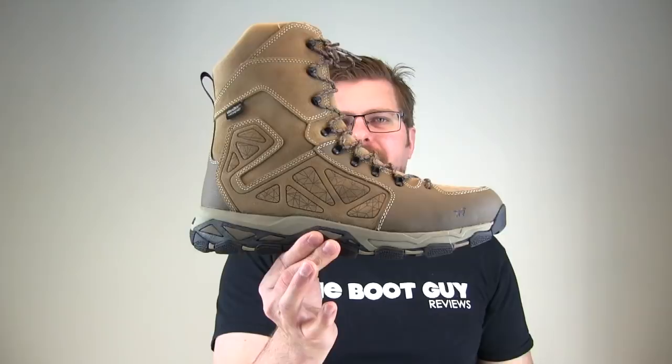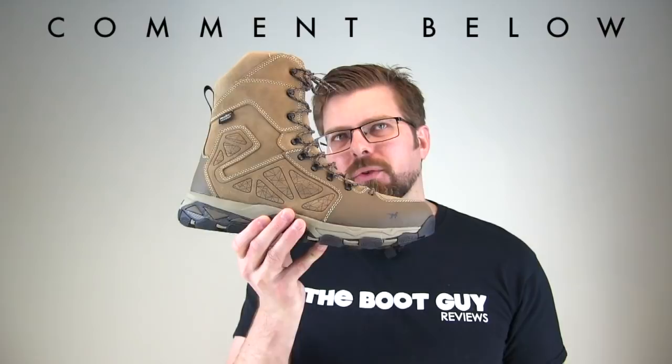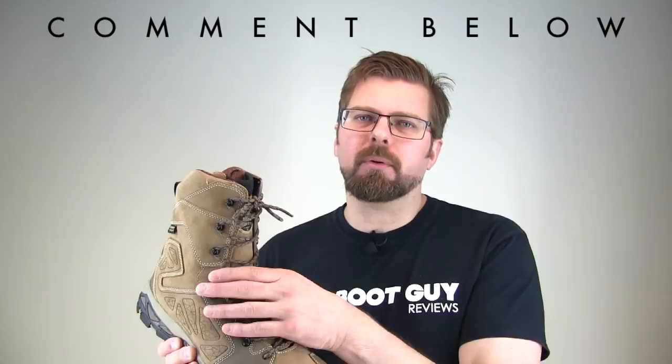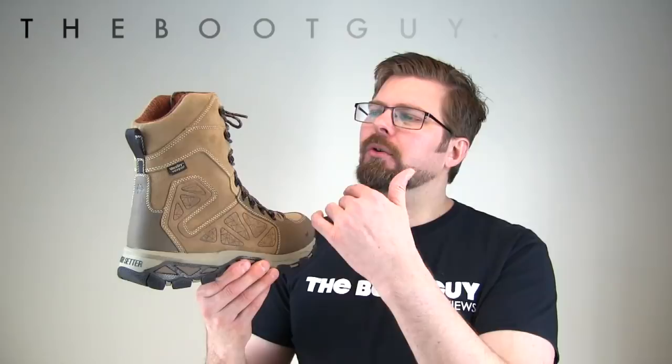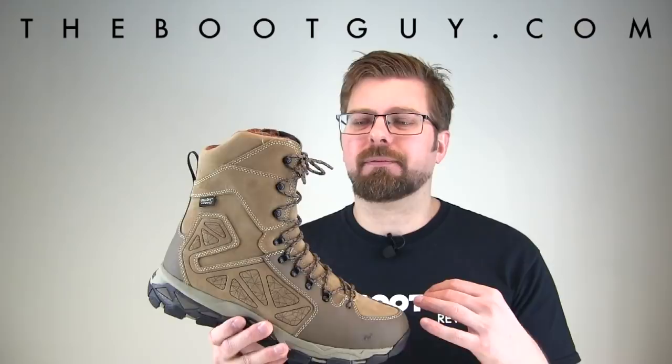So that's the Ravine by Irish Setter — 8-inch insulated waterproof. If you're currently wearing anything in the Ravine family from Irish Setter, please comment below and let guys know what you think. Also, if you've got a pair with the BOA system, please comment below — let guys know how the boot feels with that BOA system, whether it laces in nice and tight and gives you that really secure fit. If you want to know more about all the terminology used when describing the Ravine, swing by TheBootGuy.com where I'll have a nice blog post and detailed photos of things I can't show off in the video.